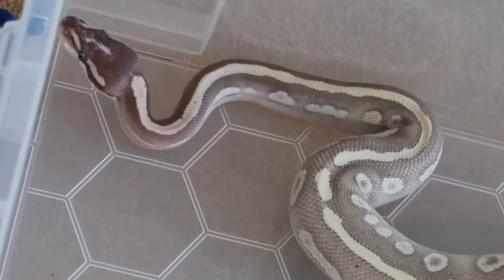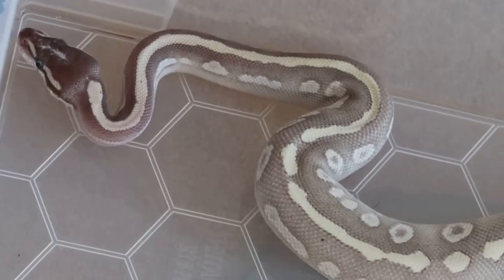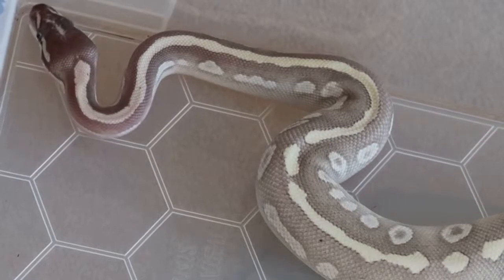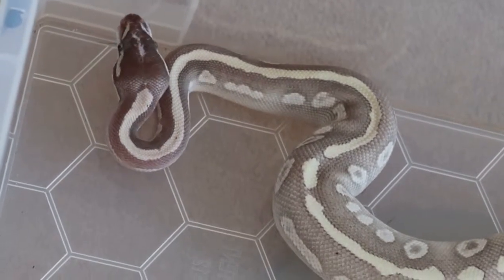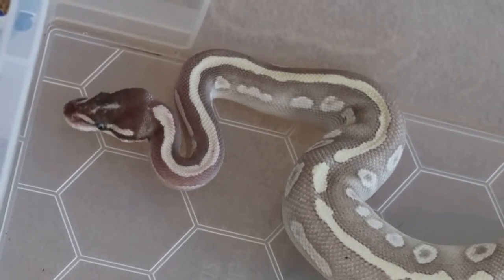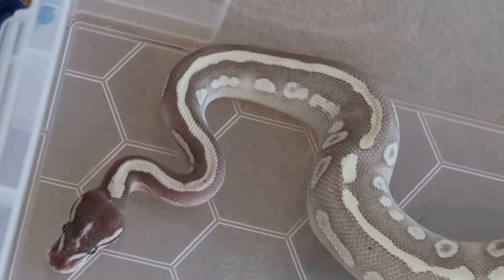I absolutely adore Astro's colours — just look at him. He is so stunning. I love his blue eyes as well. He is this kind of pale grey-purple colour and just absolutely stunning. He is my pretty little boy and I love him.